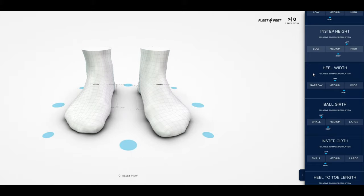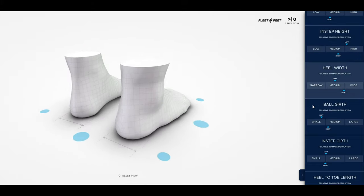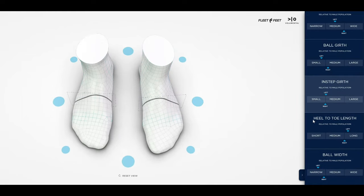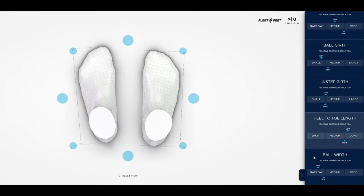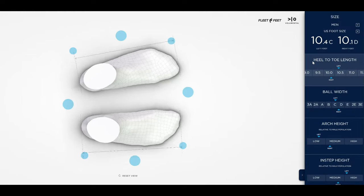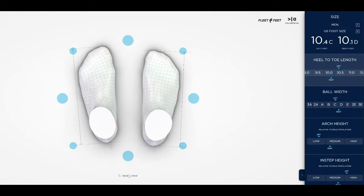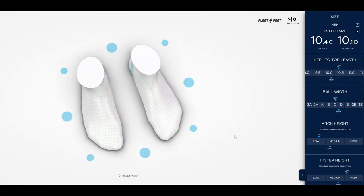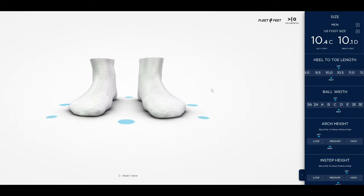It sure beats those old metal scales where you'd slide the thing on the side of your foot and kind of guess how big it was. I've had the shoes now for 2 months and they are absolutely fantastic. I would highly recommend spending the money on the right shoes before you hurt yourself like I did — it's my gluteus minimus or medius, my upper butt that hurts — but it's tolerable, and it was well worth the money.